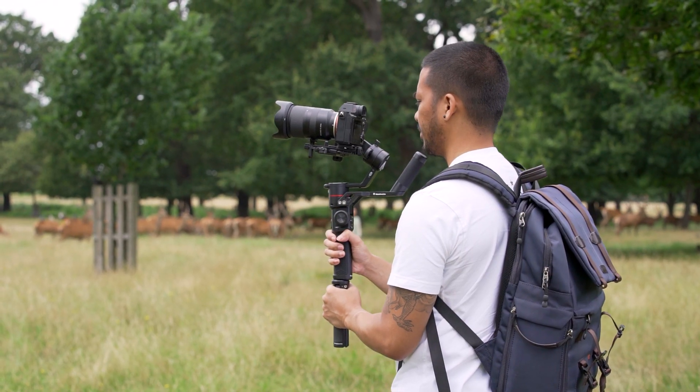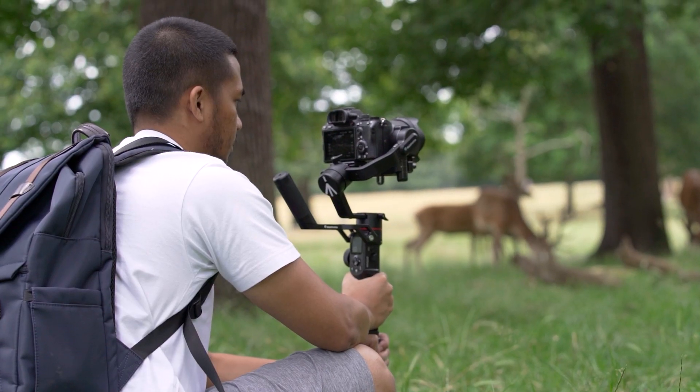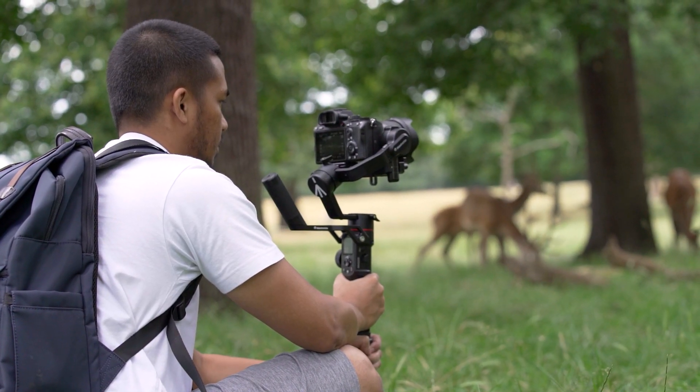If you take a closer look at the gimbal, you'll actually realise it does look very similar in terms of the design and functionality to the Fatek AK2000C that we reviewed a couple of months ago — you can check out that review somewhere here. It may just seem like a rebadged AK2000C, and it does seem like they were designed from the same blueprint. But while there are obviously some similarities, there are also some differences as well.